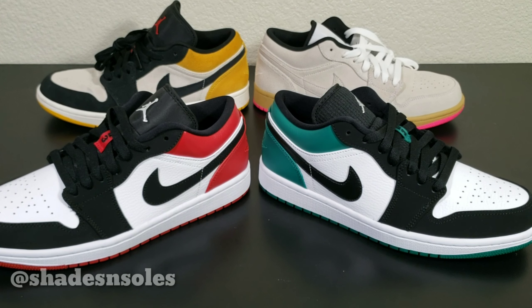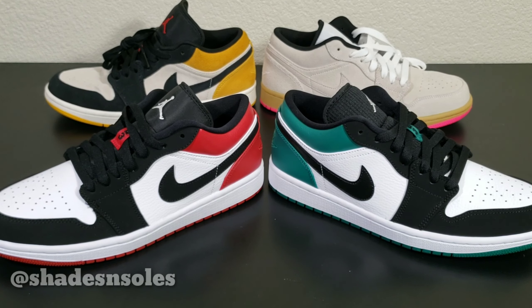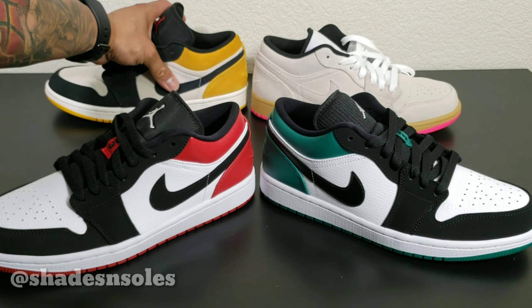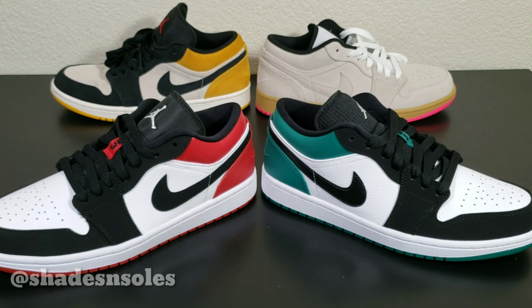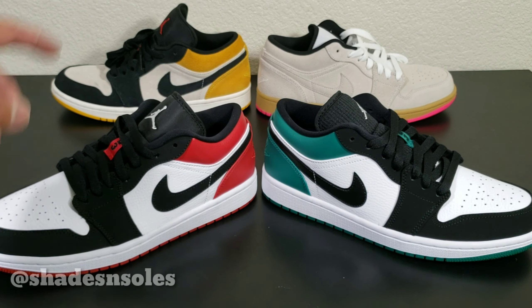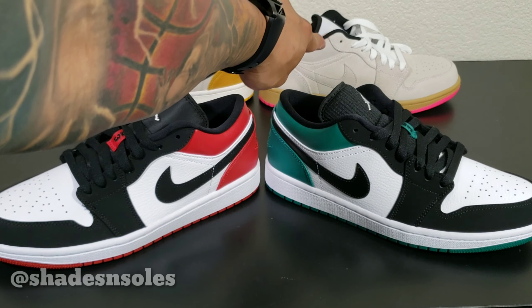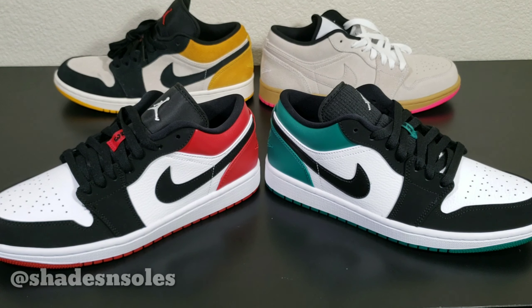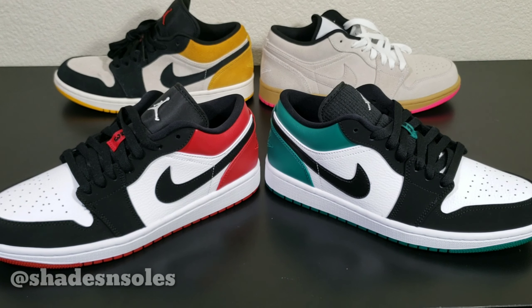So there you have it — the Jordan One SB Low collection for 2019. I don't know if any other colorways are coming out, but so far they had the Black University Gold, the Gum Pink, the Black Toes, and most recently the Mystic Green.